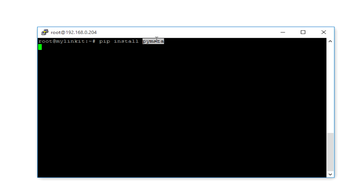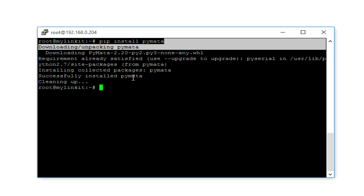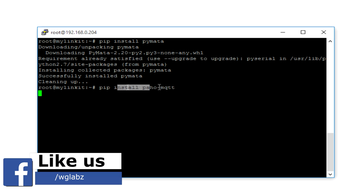The Pymata library helps us interact with the Arduino module using Firmata. It supports all sorts of communication including I2C, SPI, as well as regular GPIO communications. I will drop a link in the description so you can go through the API details. Now we are going to install Paho MQTT, which is a MQTT client library for Python. This helps us communicate with the broker.